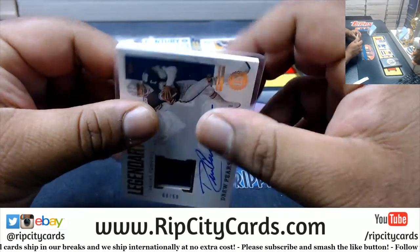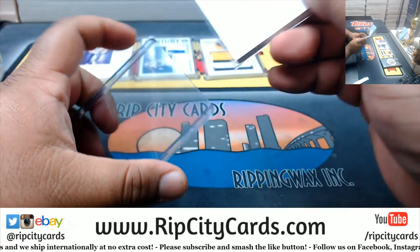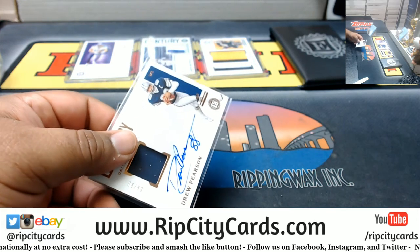I believe it's a 180. Yep. This is trash.